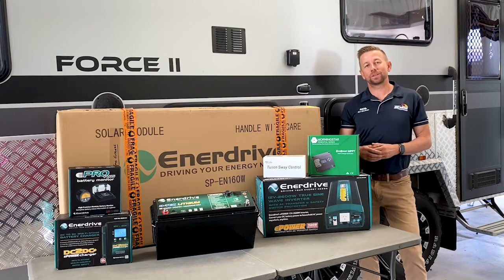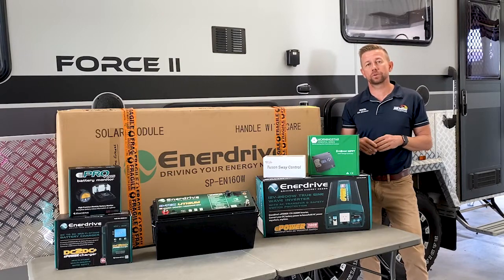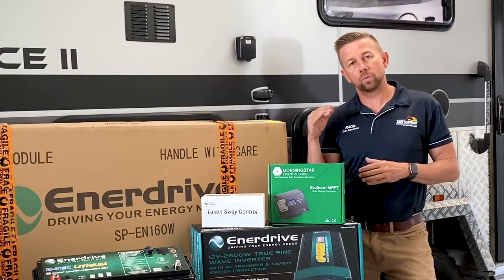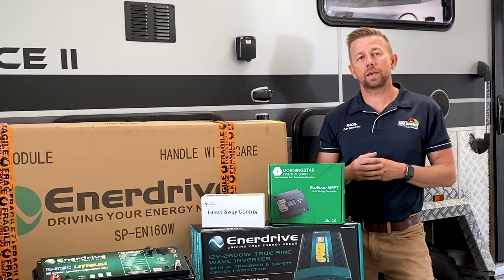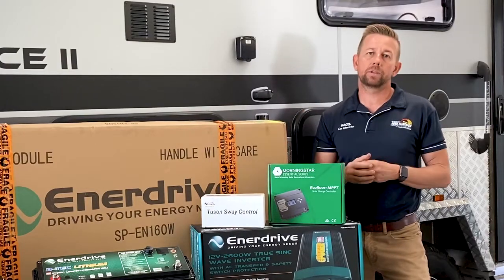Hi guys, Andrew here from Accelerate Auto Electrics and Air Conditioning. In this video we're going to give you a full run-through of converting this Kokoda Force 2 from AGM to a full off-grid lithium system. We're going to show you what components we're using in each location, why we're fitting them there and what they do. Come inside and we'll show you what's going on before we start.